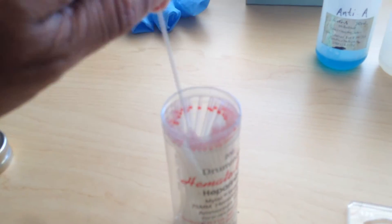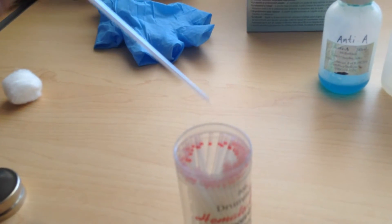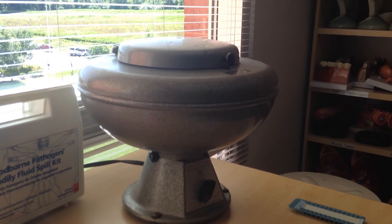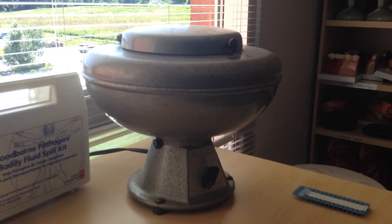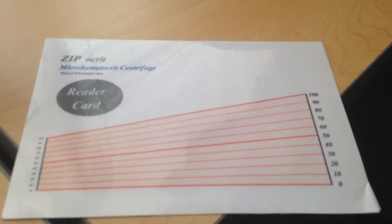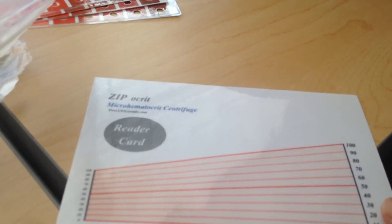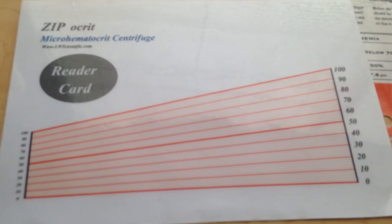Then we will do the hematocrit. For hematocrit you will need the glass capillary tubes. You have to fill the glass capillary tube three-quarters — that is 75 percent — with your blood. Then you will need the centrifuge machine. This will spin the blood, and you have to centrifuge it for three to four minutes. After centrifugation, the blood components — the plasma and the formed elements — will get separated.